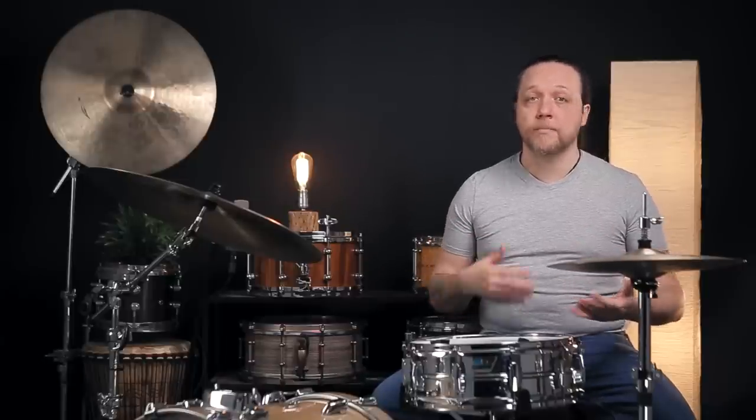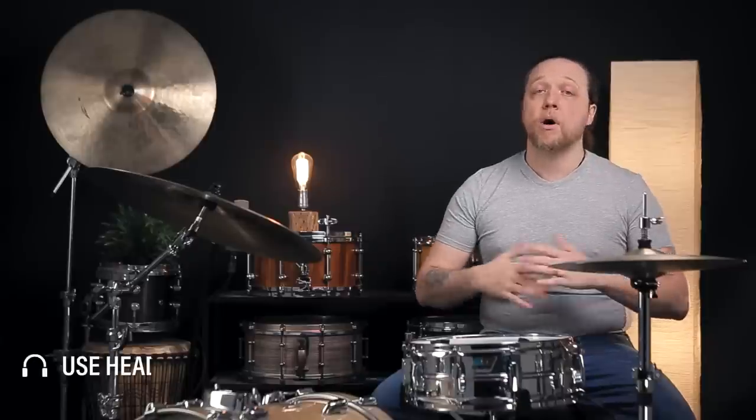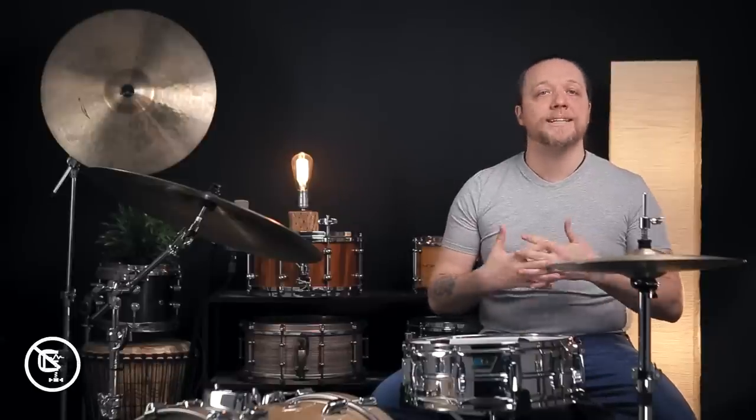Regardless of your playing situation, there are benefits for you here — whether you're a student who needs more dynamic range and rebound for learning rudiments, or you're playing different venues in a rock band and want to make adjustments based on what you're hearing in a given space. There's something for everyone. Today we're using our trusty Superphonic with a pretty standard coated G12 over a snare side 300, and we're going to move through not just tuning, but also some wire and muffling adjustments. First things first, let's hear where we're starting.